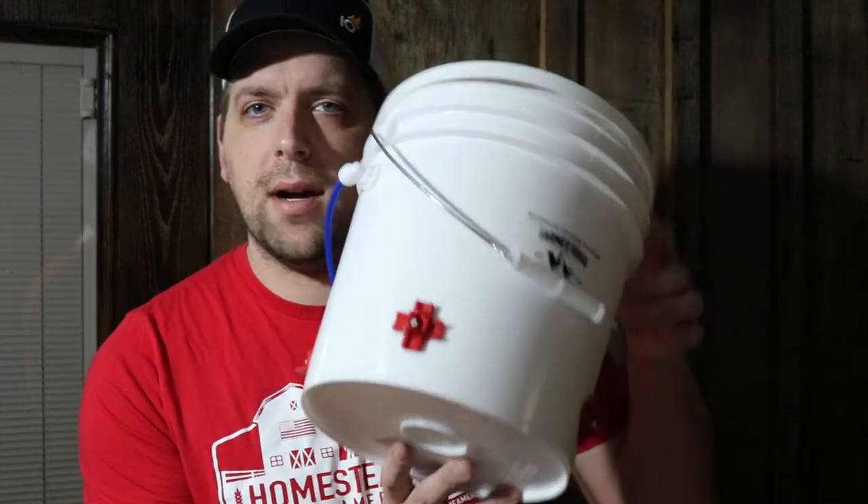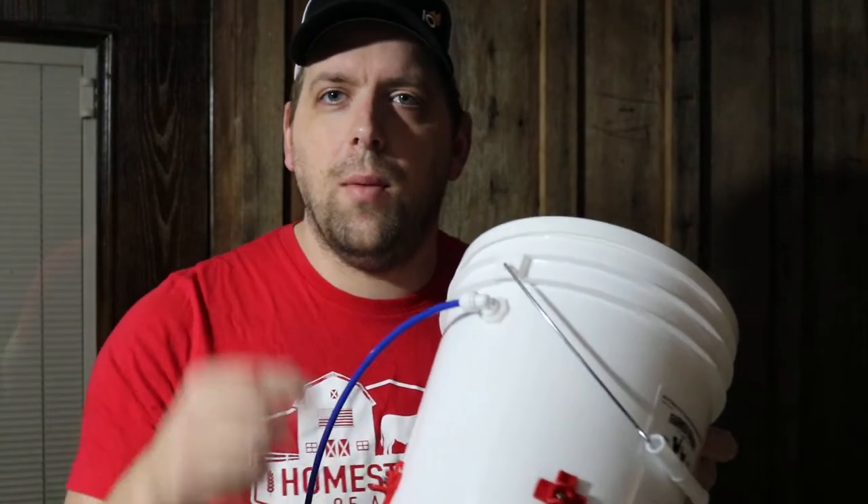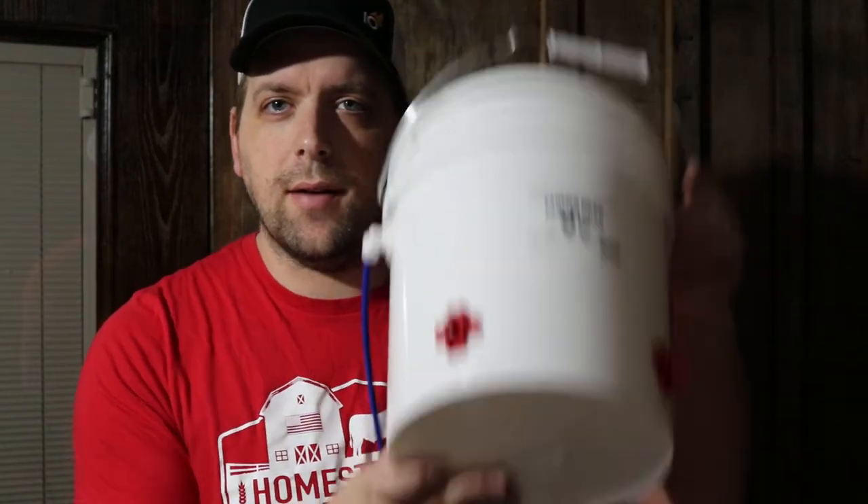Hi there, I'm Farmer Brad and I just got done making some extra automatic chicken water buckets and I need to find a home for this chicken waterer right here.